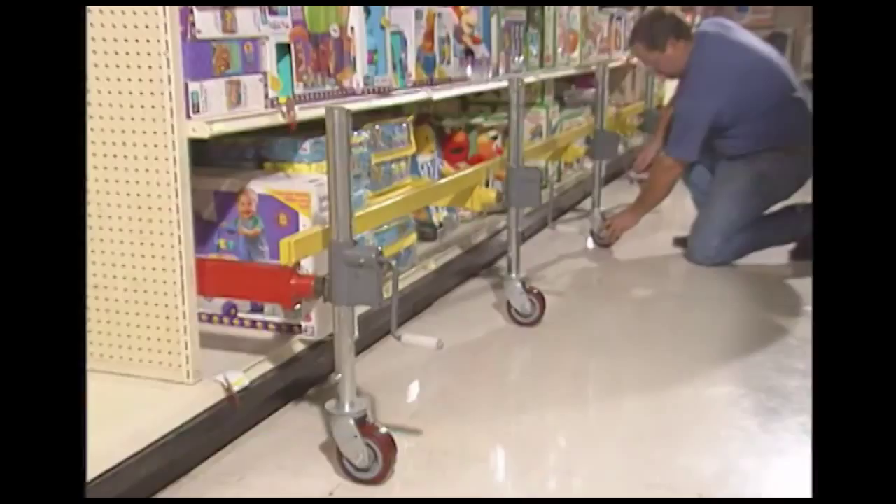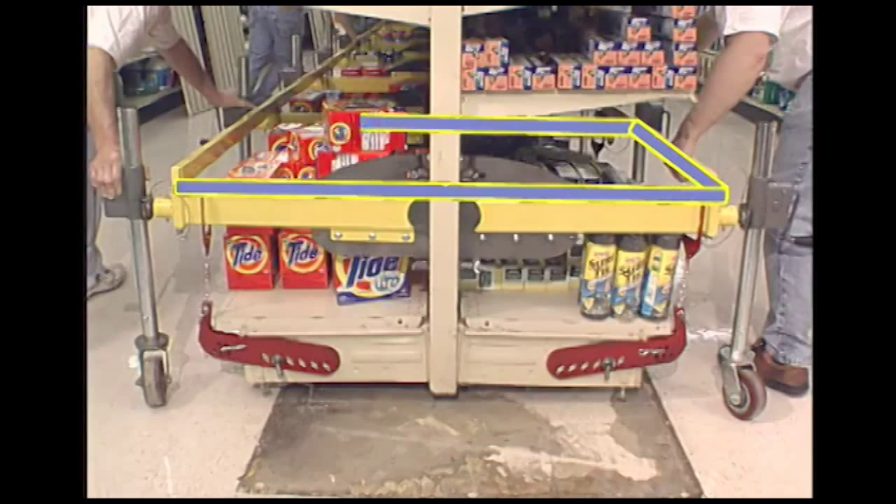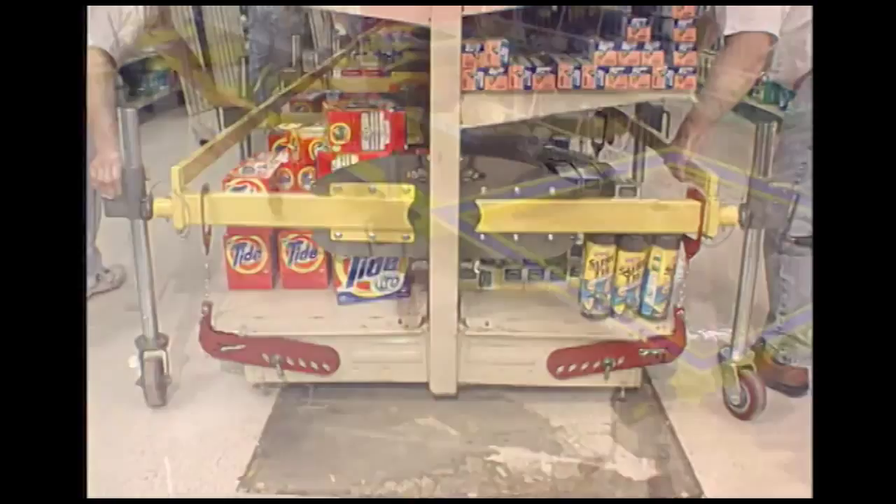Or we can create custom section lengths to fit your individual needs. When properly assembled, the Link 4 creates a grid pattern around your shelving, locking it into a single, solid unit. Your shelving won't separate during transport. To move more shelving, just add more grids.